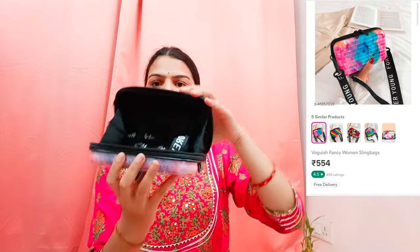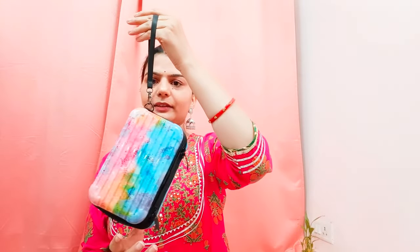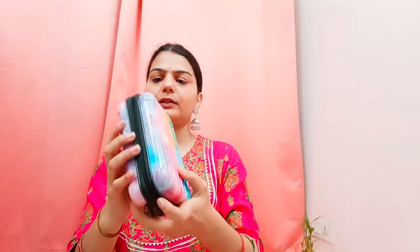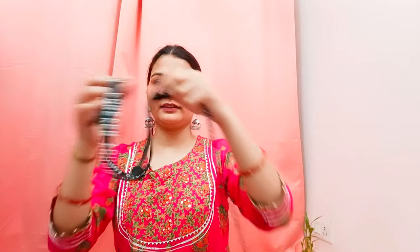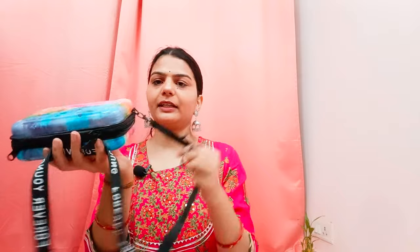I will say the quality according to the price was better than expected. With this bag you will have a keychain which is written 'forever yum.' You can attach it on the side or on the waist.